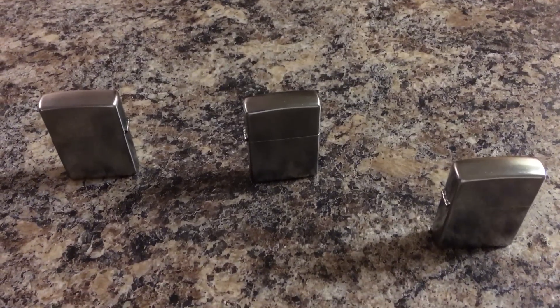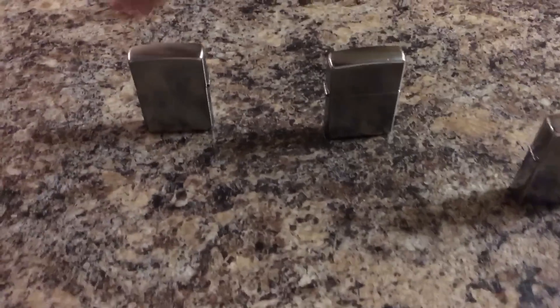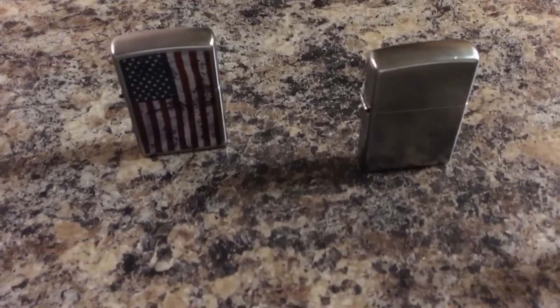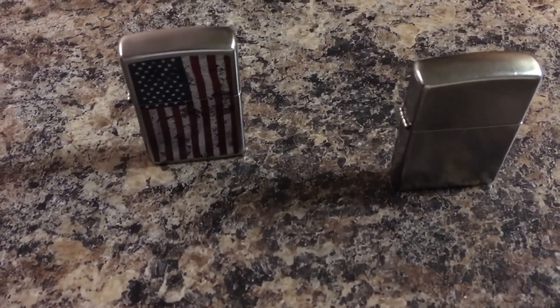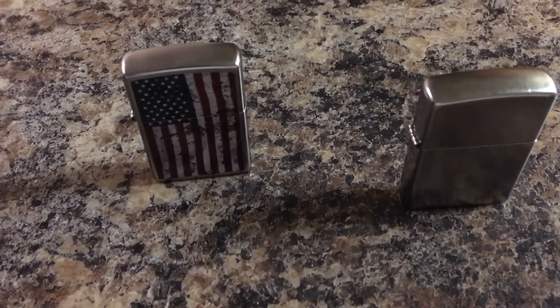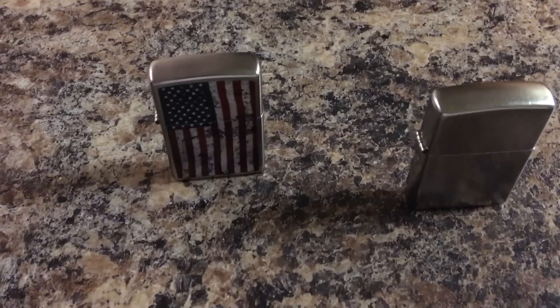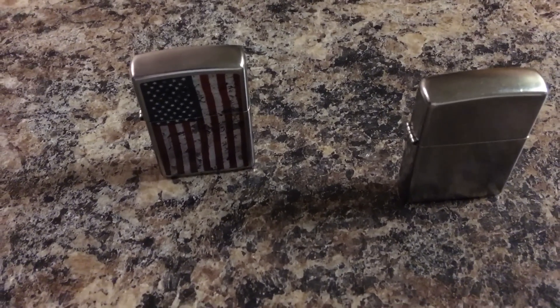Just a quick video to compare a couple different Zippo inserts. This Zippo has the official Zippo insert which runs on a non-pressurized flammable liquid trapped in a rayon membrane, I guess you could say.